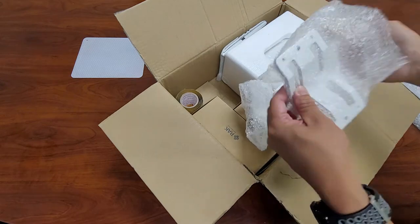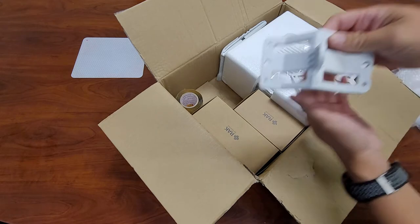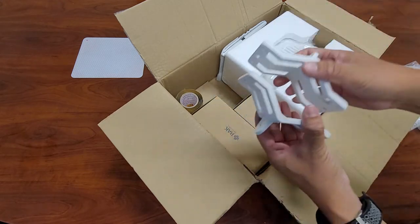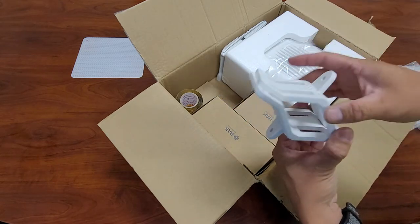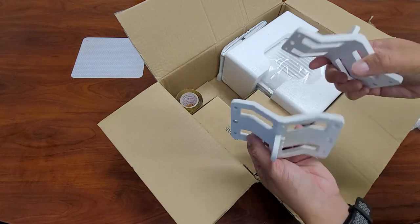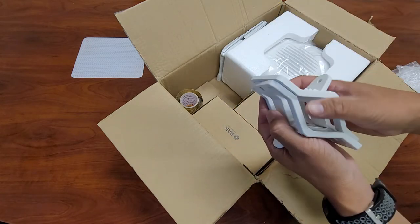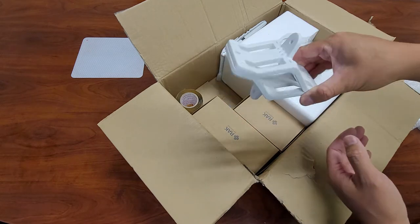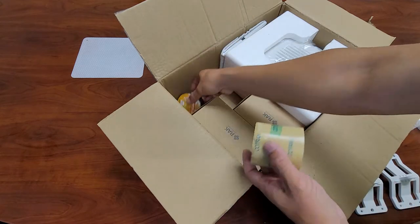First off, we got the pipe clamps right here for mounting your enclosure to a pipe or some kind of round object or pole. This is cast aluminum — it's not plastic — so it's actually very durable and it's gonna last you many years out in the environment. It's also white powder coated, not black, so it's not gonna absorb a lot of heat when these outdoor enclosures are sitting in the sun.